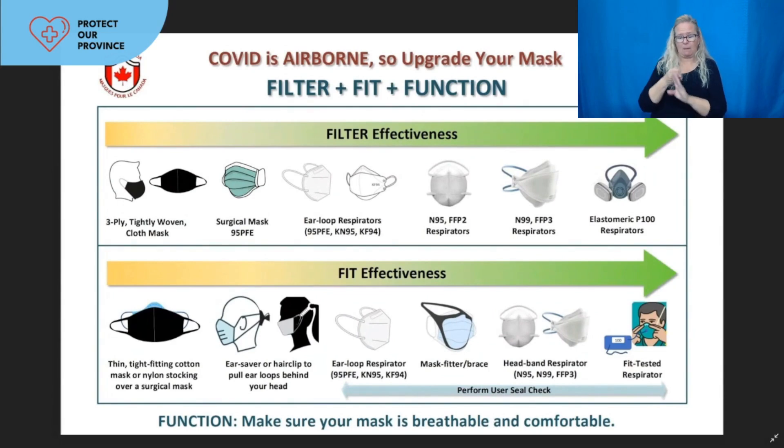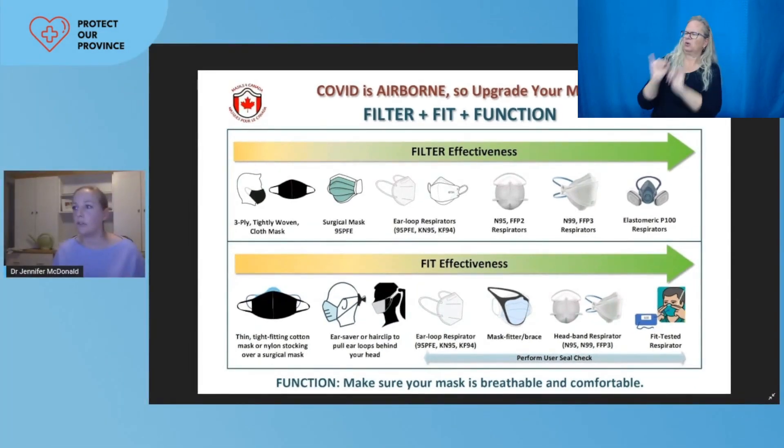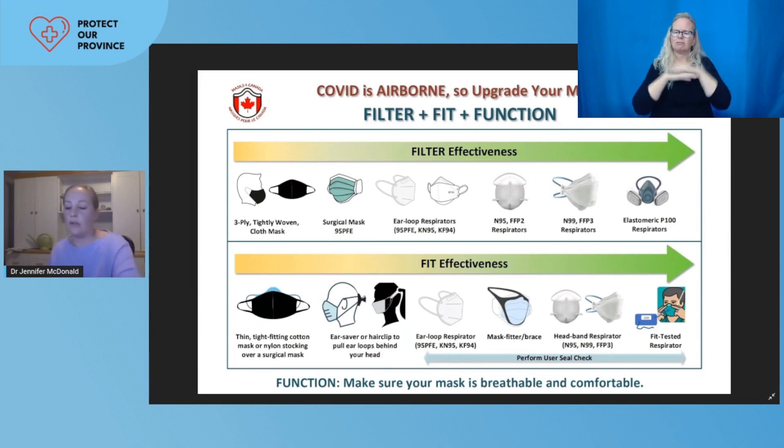The fit, filtration efficiency, and the function of your mask is very key to prevent inhalation of aerosols. You can see in the diagram that the filters towards the right of the screen are going to be quite a bit more helpful. The same goes for the fit of your mask — there are different tips and tricks to improve the fit, and we can get fancier with an approved standardized respirator. We also want the mask to be breathable, comfortable, and affordable, with more universal access to better respirators within Canada being ideal.